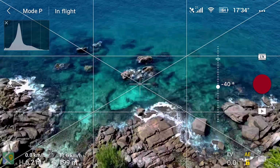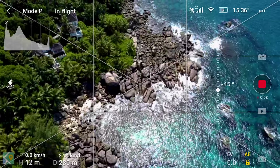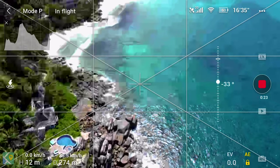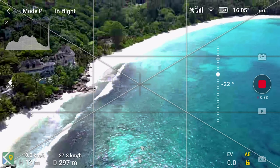In this shot, I'm starting with the water and the rocks and I'm pitching up. I'm flying forward and pitching up to reveal the beach and the villas on the beach. This is also quite a difficult move — it's like rubbing your head and patting your belly at the same time. You've got to do both quite slowly and smoothly, and the hardest thing is stopping: getting one stick to stop and the other to stop at the same time.